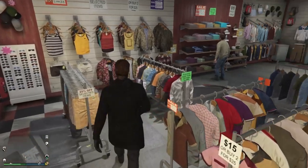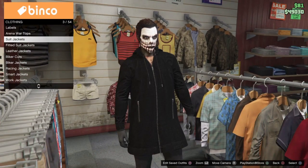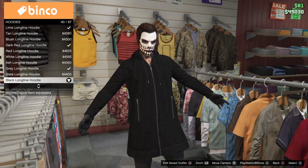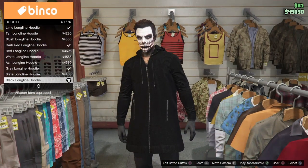Alright, coming in at number one we got Scream. Go ahead and head over to your local clothing store. Head to your shirts and then scroll all the way down to see hoodies. We're going to be selecting the black long line hoodie. Go ahead and purchase that.